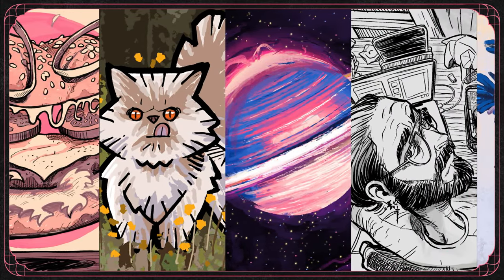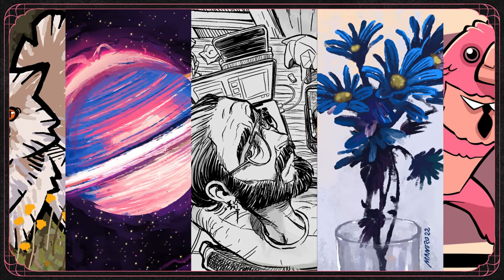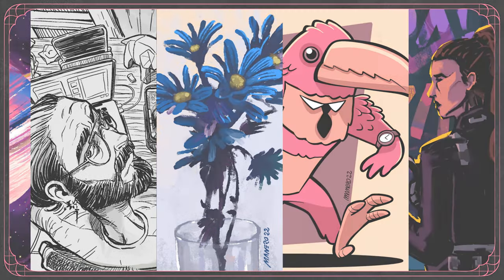Hey everyone, Itai Manero here, and in this video we're going to have a look at the brushes and illustrations I made during the first week of BrushedOver 2022, so let's jump right into it.